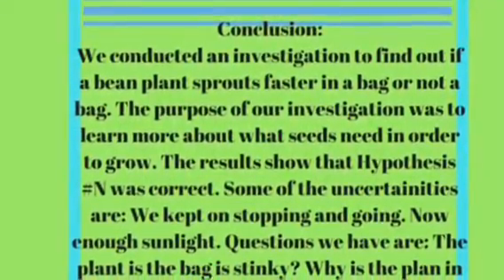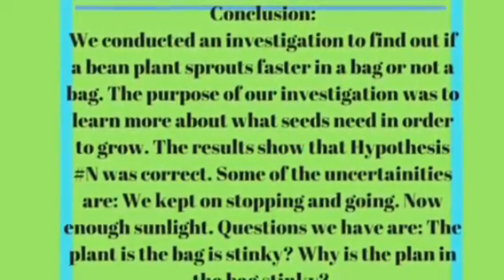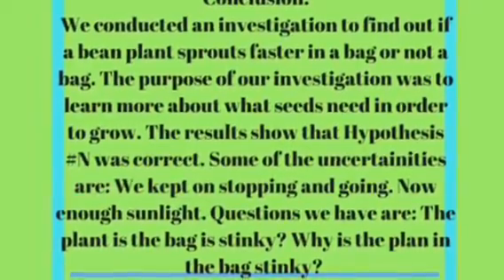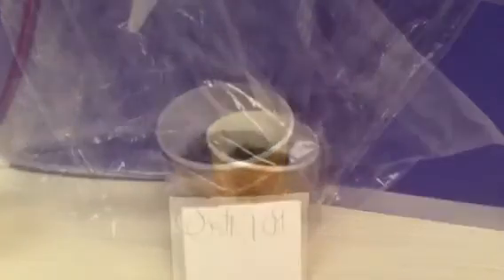We conducted an investigation to find out if a bean plant sprouts faster in a bag or not in a bag. The purpose of our investigation was to learn more about what seeds need in order to grow. The results show that hypothesis N was correct.